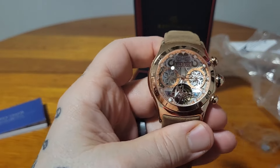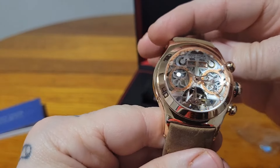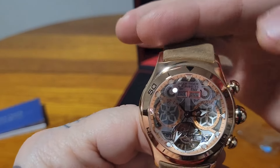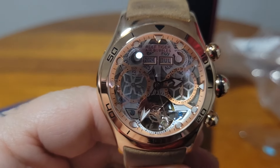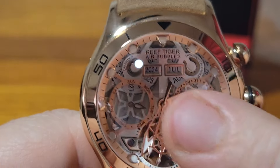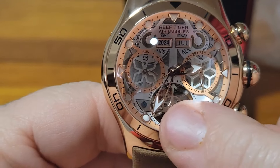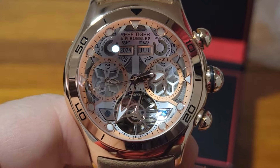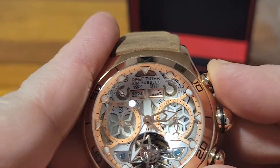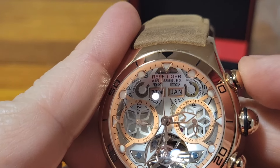Look at that — for 100, look at that. That's why they call it the Air Bubble. If you get to certain angles, you can't see what's going on, but look at the top. Let me zoom in — you've got the year, the month, the day of the week, the date, and look at that tourbillon. It's freaking awesome. You've got two buttons on here that you push to control the functions. That one does the month.